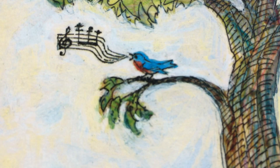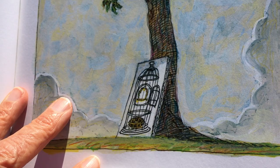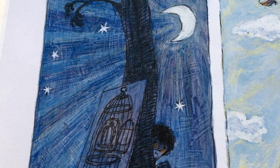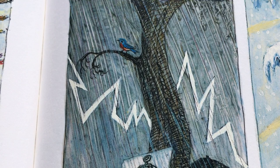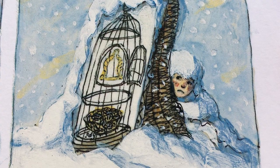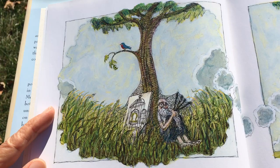Don't speak. Don't move. Sometimes the bird comes quickly, but it can just as well take years before deciding. If the bird doesn't come right away, don't be discouraged. Wait. Even if it's winter. Wait years if necessary.